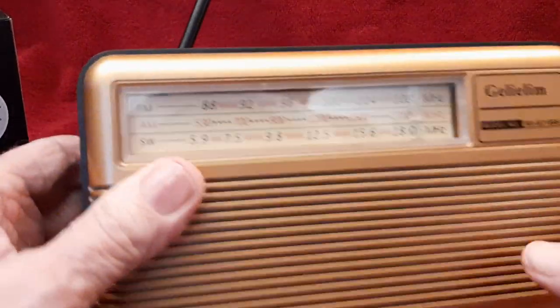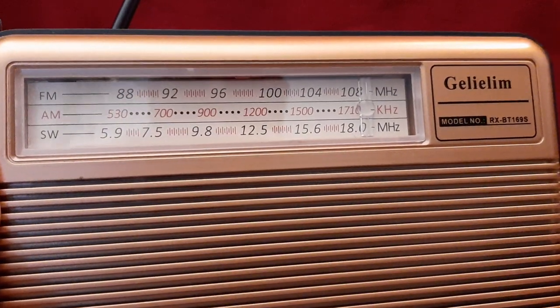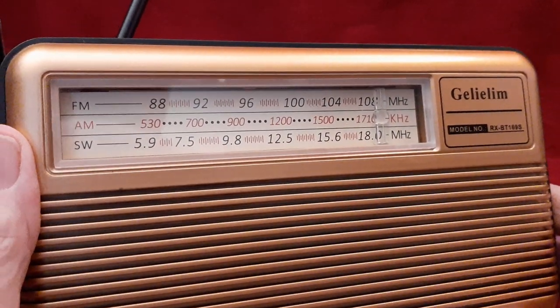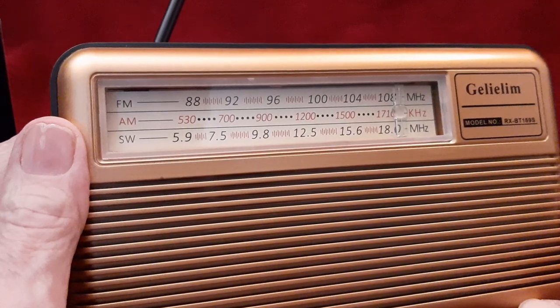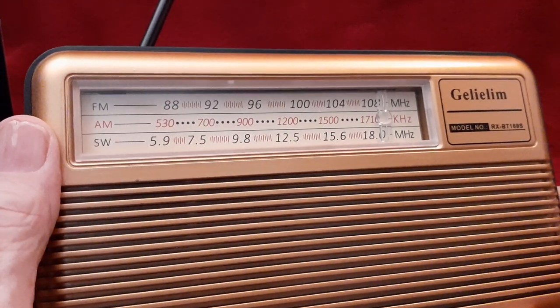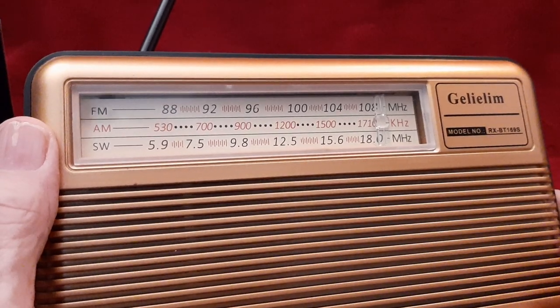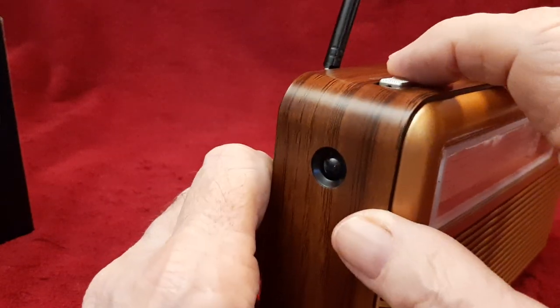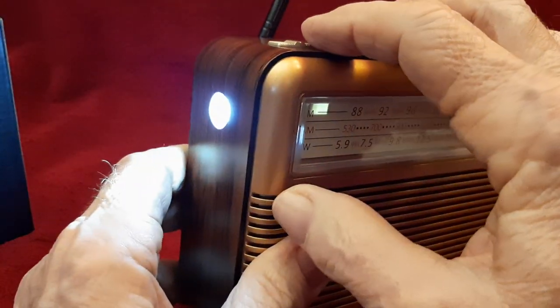Here's the radio. There's the dial there. The shortwave is only 5.9 to 18 megahertz, the major international broadcast area. And it's AM and FM. Up here we have a switch for a light right there.